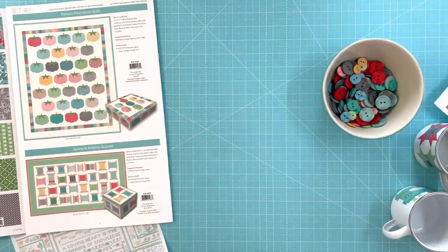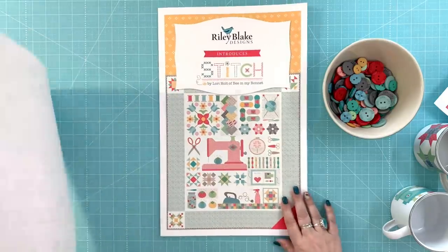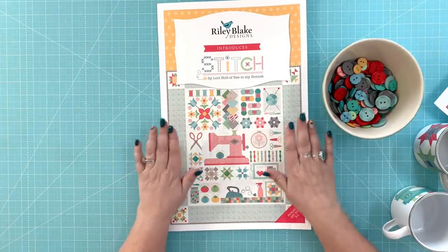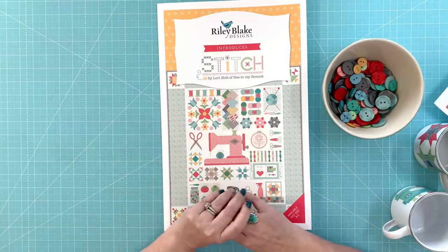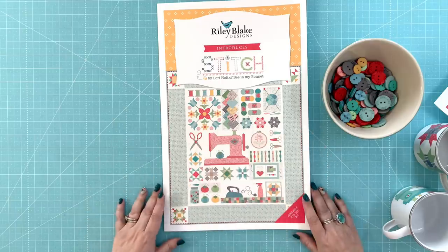That is all about Stitch. It will be here July 2021. I'm super excited about it and thanks for letting me chat about it. Next I'm going to talk to you about Flea Market, which I'll be getting in about a month. I've been getting a few pieces from the pre-yardage, so I'm going to talk to you about that now. Let me go grab it.